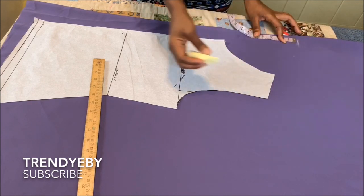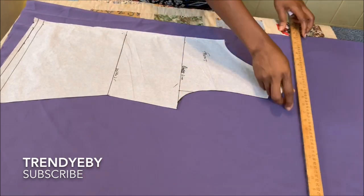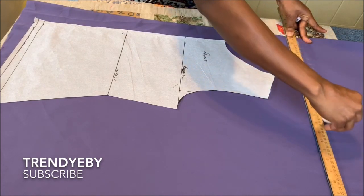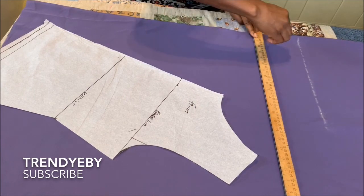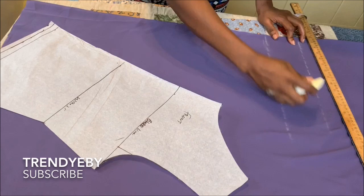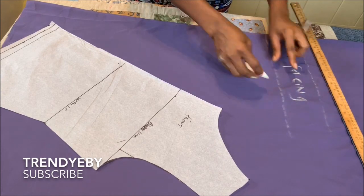The kind of cowl neck I'm teaching you how to do today is called the tilt method. You're going to measure out four inches from the top and draw a line from there, just like this. This line will be the facing for the cowl neck.